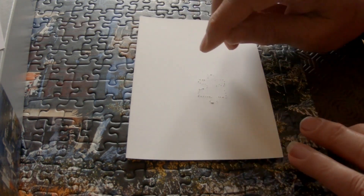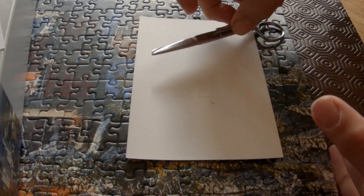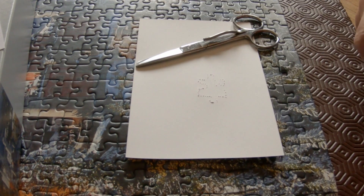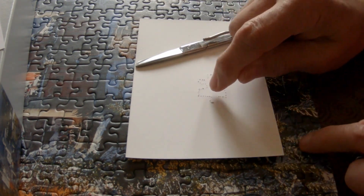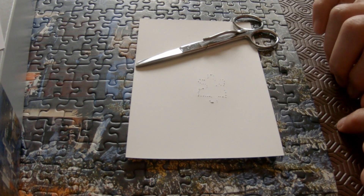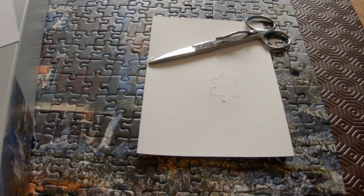I did this quickly so it's not brilliant, but if you do it slowly and carefully it's a very good image. Then you've got to take your pair of scissors or possibly a very sharp knife and cut very carefully around the edge of the jigsaw piece. Take your time doing this because it's easy to damage.